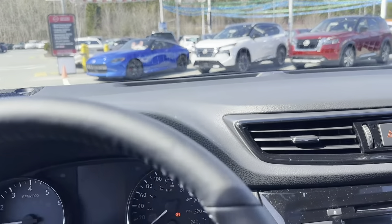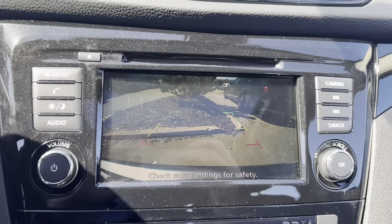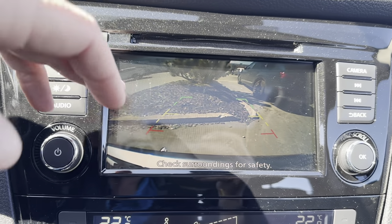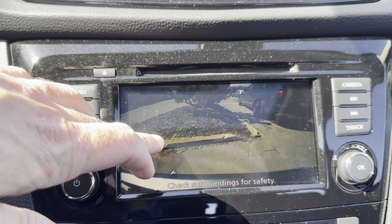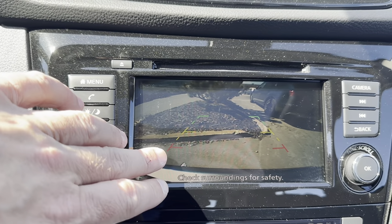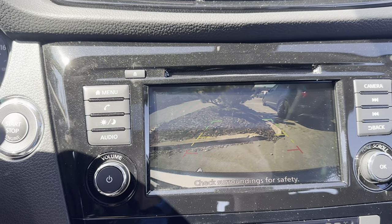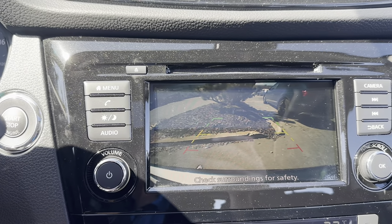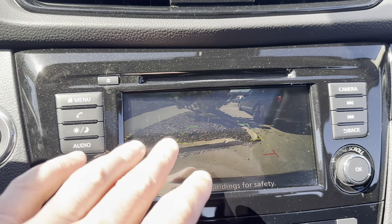Rear cross traffic alert activates when you're backing out of a parking spot if something is coming from either side within approximately two car lengths. Inside the vehicle, it will beep at you and the blind spot indicator on that side will flash. There's also rear sonar and rear emergency braking. As whatever is behind you gets within the green zone on the camera, it slowly starts beeping — the closer you get, the faster the beeping. If you're still moving near the red line, the Qashqai will fully apply the brakes to avoid contact about a foot and a half away from the object.